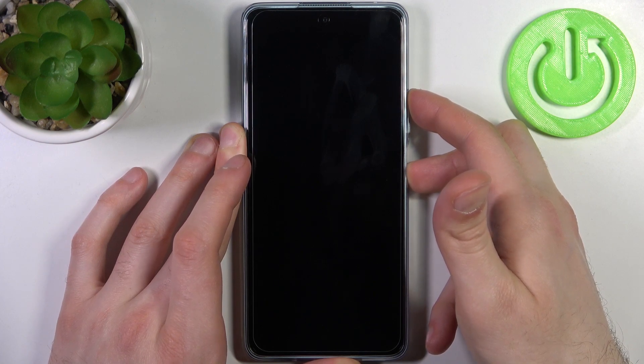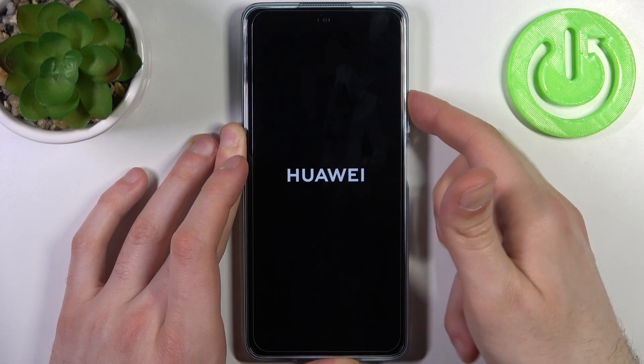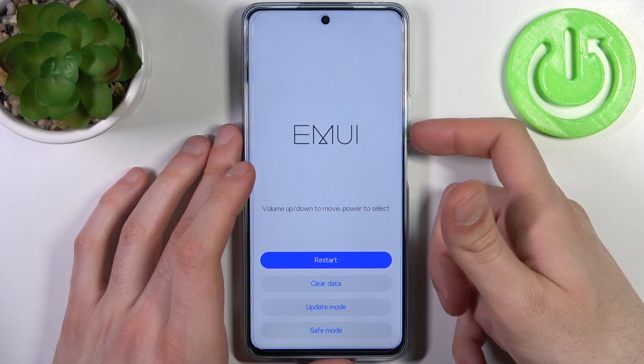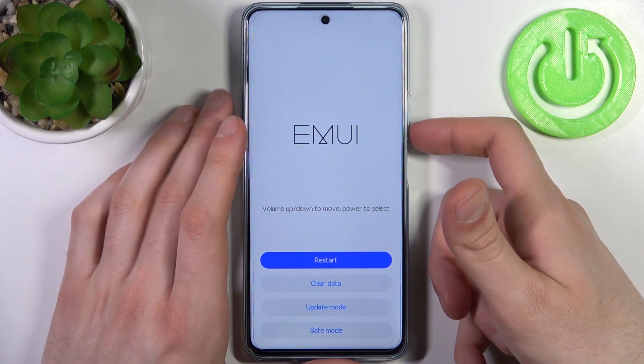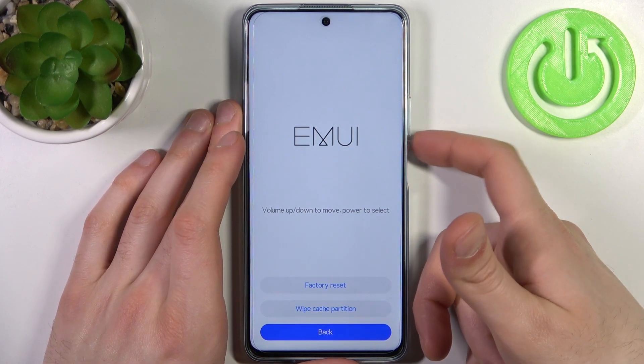After the screen turns on and you can see the Huawei logo appeared, you can release the power key and keep holding only volume up. In the following menu, using volume keys to navigate and the power key to select,